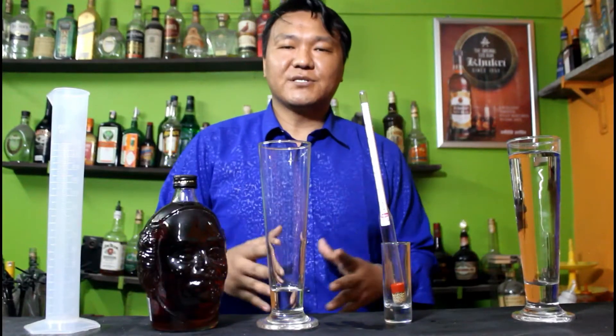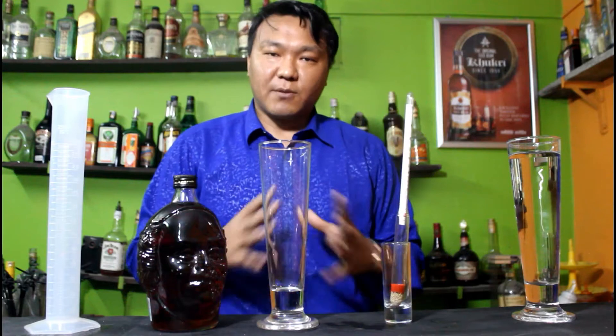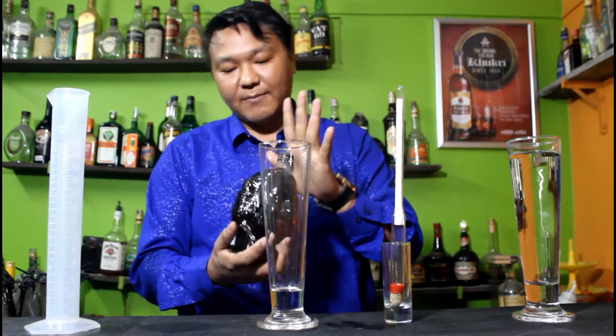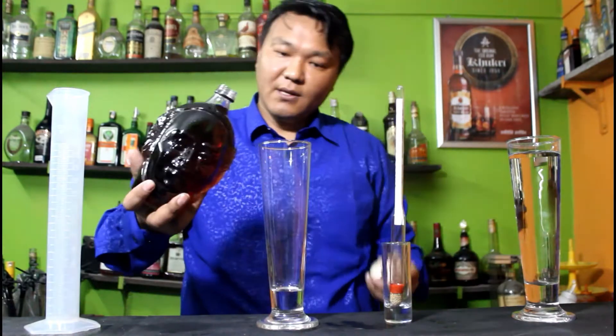Before using these hydrometers, make sure that all the equipment, the glass base, and the hydrometer are sanitized properly. What you need to do first is have a distilled alcoholic beer base. Today I am using Olmok Takram, and you need to pour it into the pilsner glass.